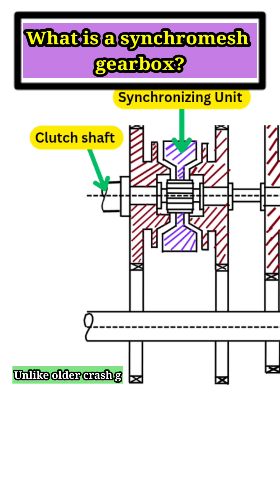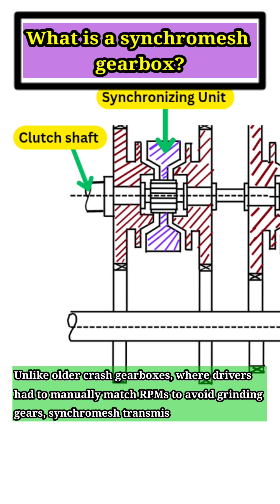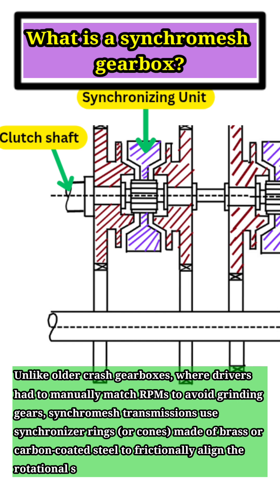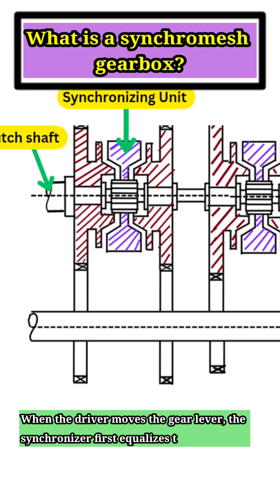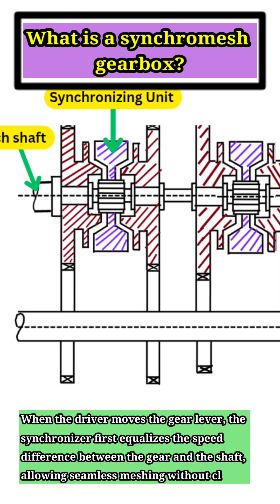Unlike older crash gearboxes, where drivers had to manually match RPMs to avoid grinding gears, synchromesh transmissions use synchronizer rings or cones made of brass or carbon-coated steel to frictionally align the rotational speeds of the gears and the input shaft. When the driver moves the gear lever, the synchronizer first equalizes the speed difference between the gear and the shaft, allowing seamless meshing without clashing.